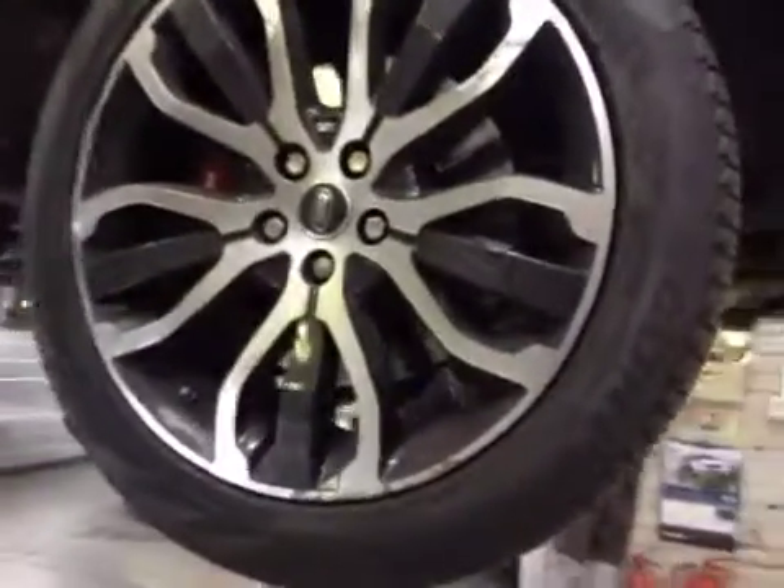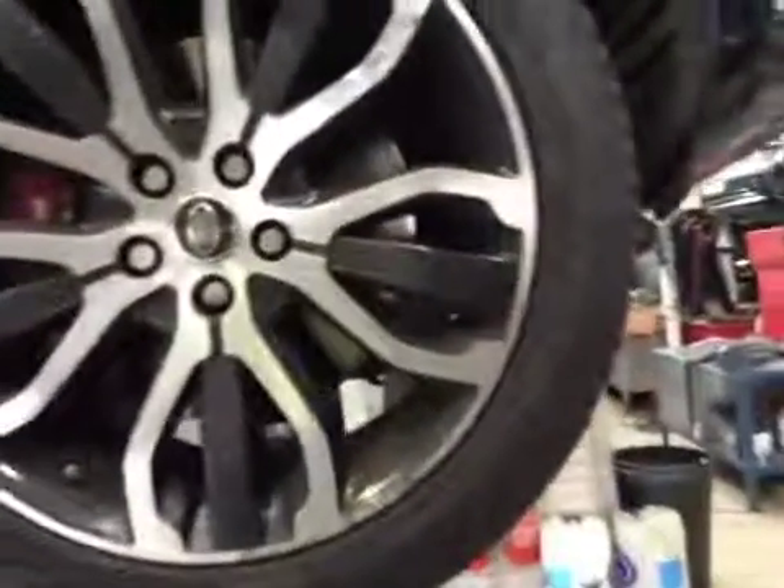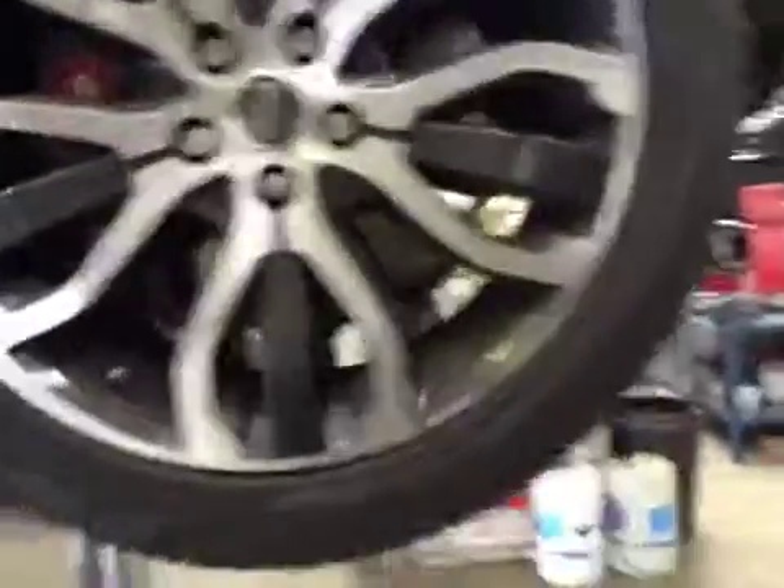Coming around to your driver's side front tyre. You can see there is some kerb side wall damage. The driver's side front tyre is on 4.2mm of tread. Front disc is in good condition. Front pads are on about 6mm, so I've marked them up in amber in your vehicle health check.